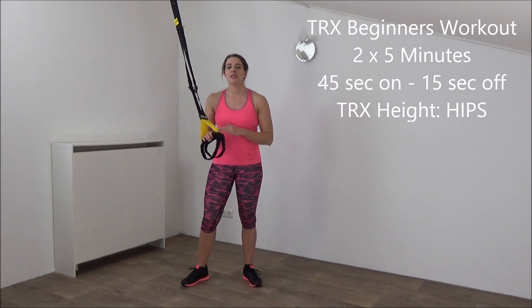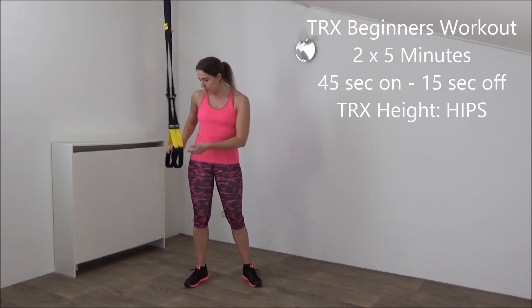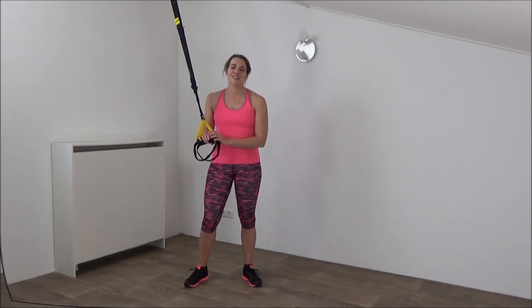Hi, today we're going to do a TRX workout for beginners. The start position of your TRX handles should be around your hips. We will do two rounds of five exercises, so let's start.